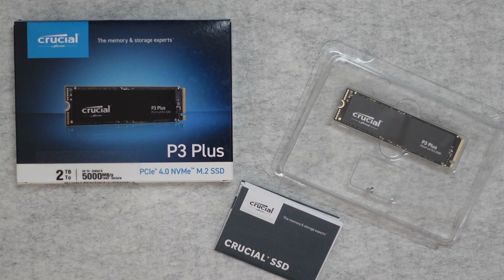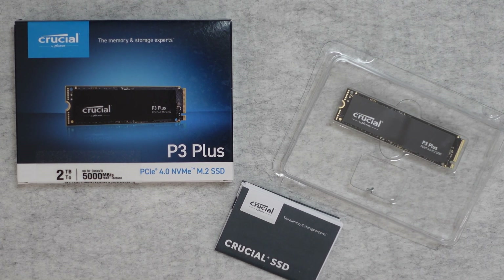Hello internet world, welcome to my review of the Crucial P3 Plus SSD. This was very kindly sent in to me free of charge by the manufacturer. No money's changed hands, they haven't asked me to say anything in particular. I'm just going to share with you my experience of using this over the past couple of weeks so you can make an informed buying decision. So let's get on with the review.